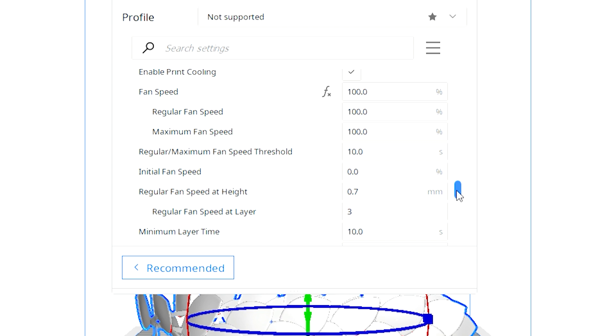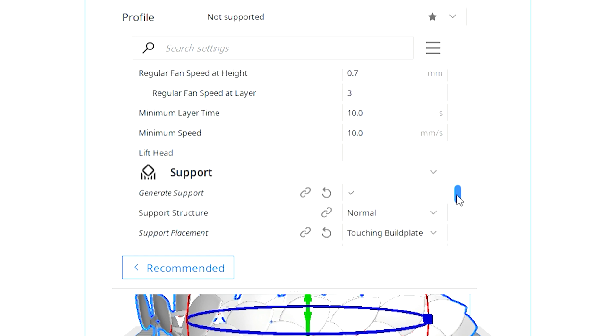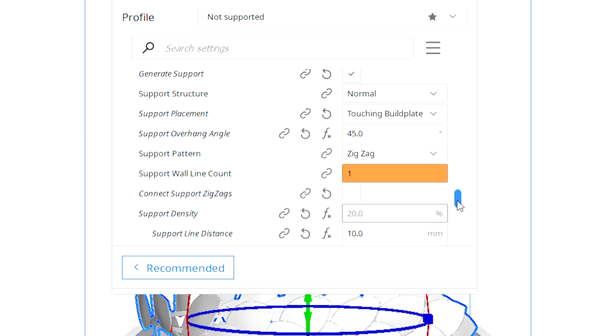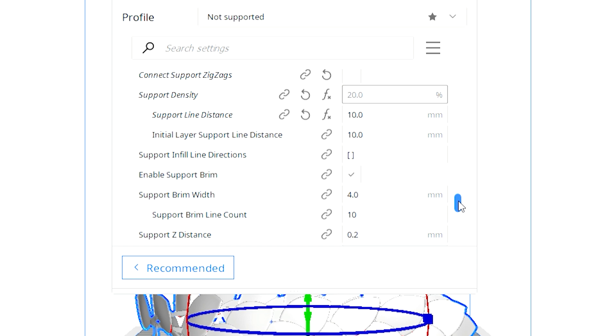Supports were another major issue. I printed a really small model where the supports were about as thick as the model itself, and I was already breaking it. To prevent that, you want supports thin enough to break off easily but thick enough to keep your model from drooping. Generate supports, set support structure to Normal, and set support placement to only touch the build plate — this ensures supports only affect the necessary areas. Support overhang angle is 45 degrees; if your model is printing at an angle, that's when supports start developing to keep it upright. Anything more is excessive. For support line distance I set it to 10 millimeters so they're not too close together — the closer they are, the stronger and harder to remove.